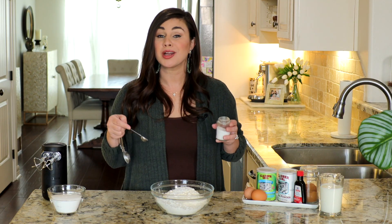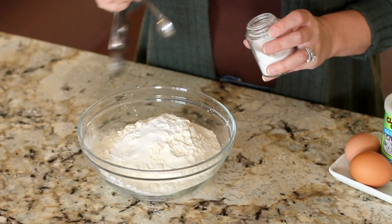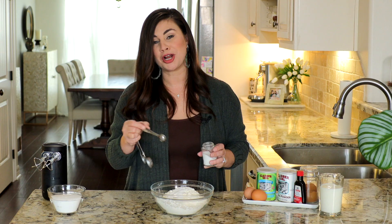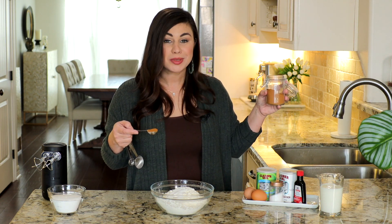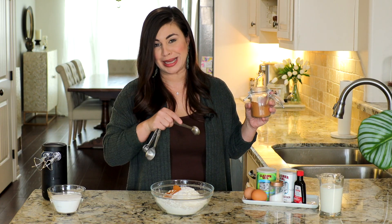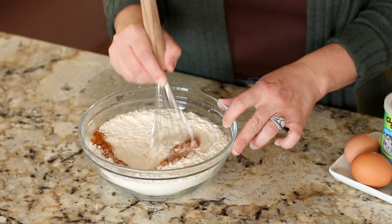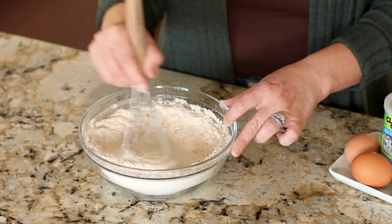Next, going into the dry mix, we're going to add three quarters teaspoon of fine sea salt. And of course you can't have a cinnamon doughnut without cinnamon — one teaspoon of ground cinnamon right into the bowl. Give this a whisk until you see the cinnamon evenly distributed throughout the flour.